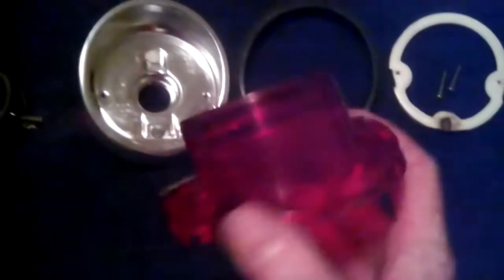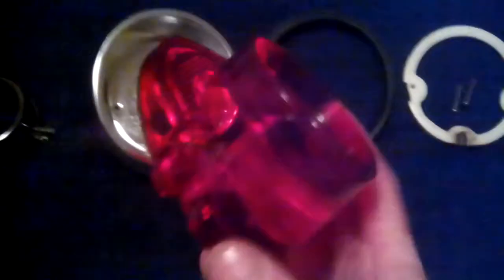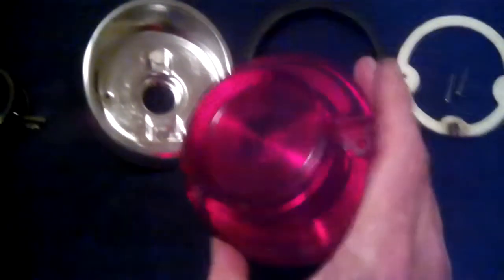The tail light lenses themselves turned out absolutely beautiful. They were in beautiful condition to start with, so I just cleaned them in mild soapy water and gave them a plastic polish treatment to get all the minor scratches out. You can't really see it on camera, but they are like glass.